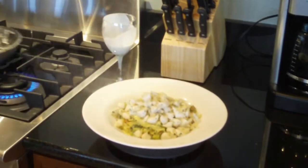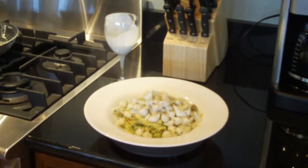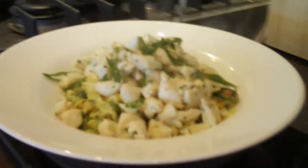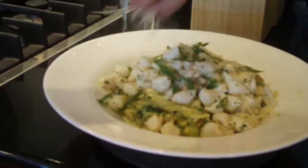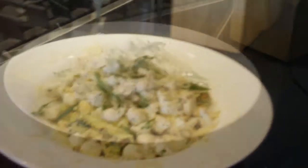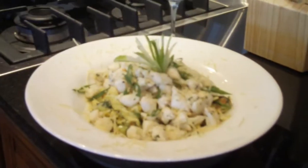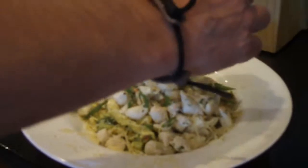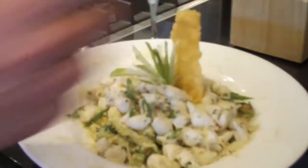Look at that — first thing they see is all that jumbo lump crab meat over that creamy pasta. We're going to hit it with a little bit of the scallions that we chopped, and a little more Parmesan cheese all around the plate. Look at that — in less than two minutes. And then this is just Parmesan cheese baked in the oven — we call it a Parmesan crisp. There you have it.